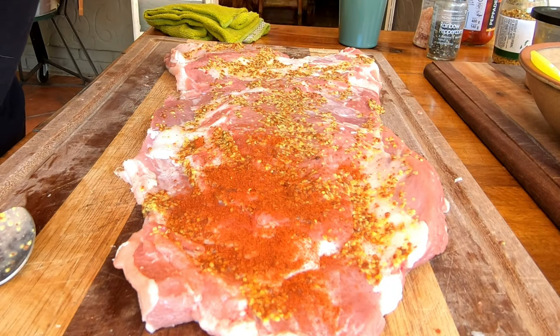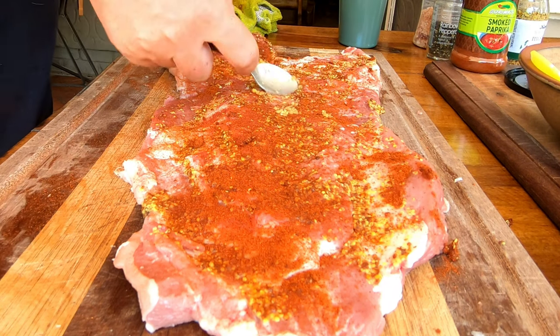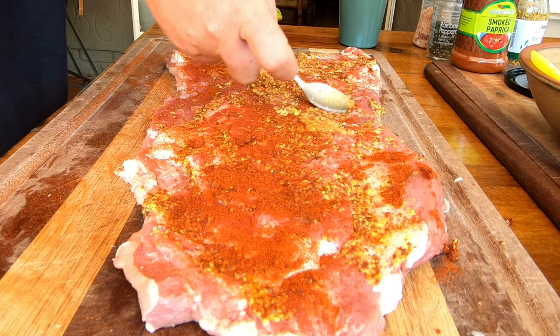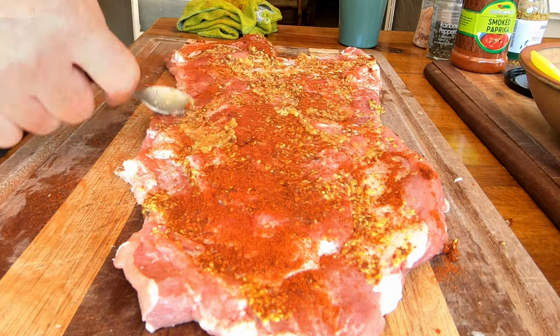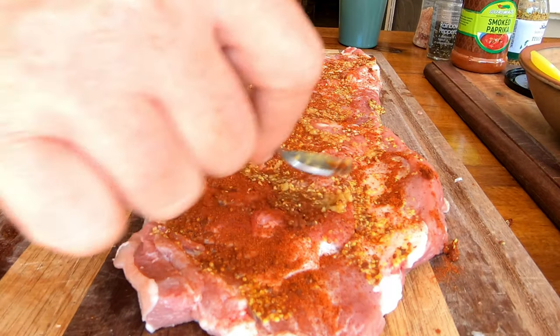Some paprika to taste — this is going to give us beautiful smokiness. Now on to the crushed garlic. We love garlic and garlic is definitely going to infuse this and give it that nice garlicky flavor and texture that we're after.